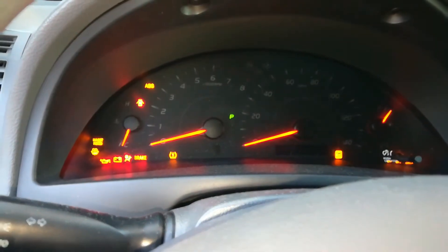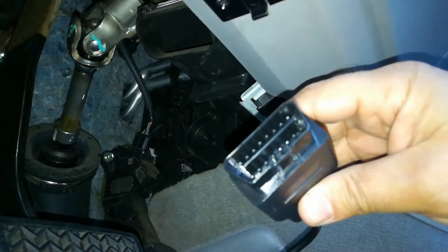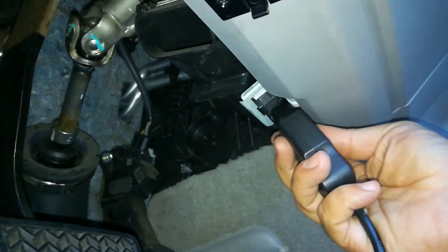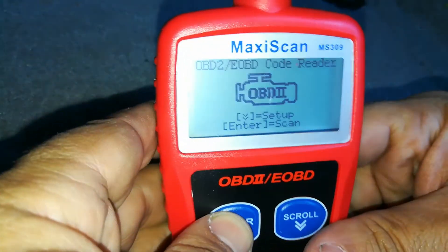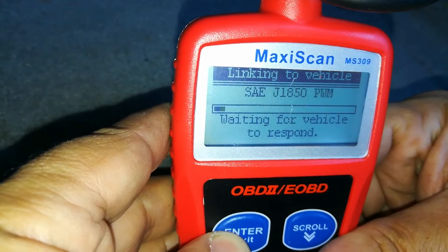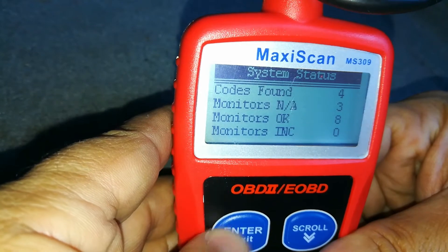So with my ignition on, I'm going to go ahead and plug it in. It can only go in one way, and now to enter setup, push enter. See how quickly this does it — four codes found.